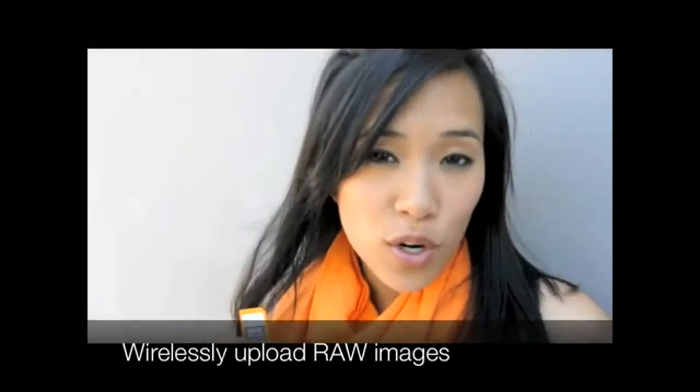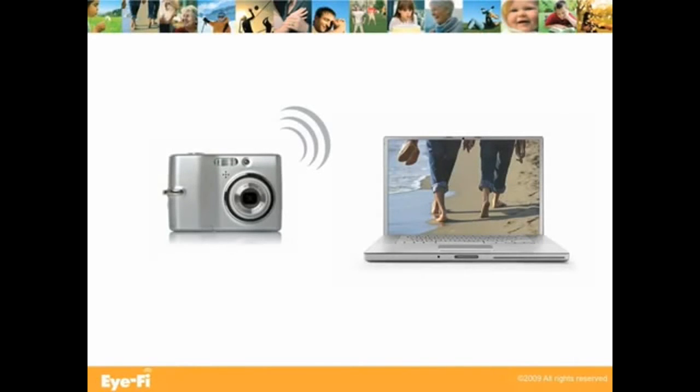So what's new? With the iFi Pro, you can now upload raw images straight from your camera to your computer, which means more editing in less time. On the beach or on the go, upload your photos anywhere, cable free.